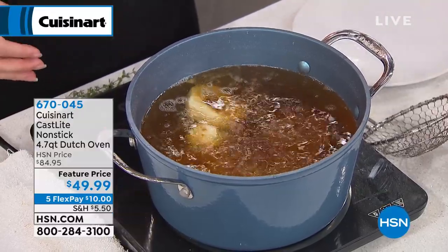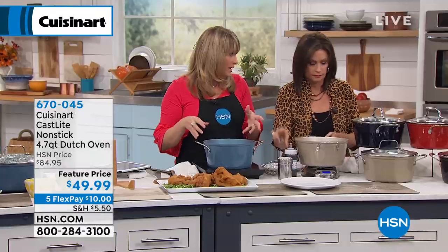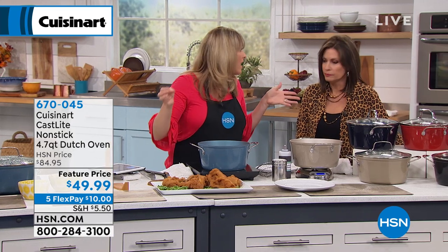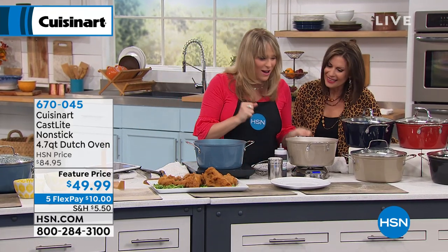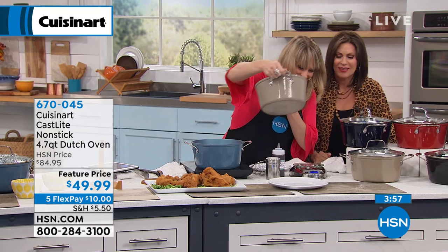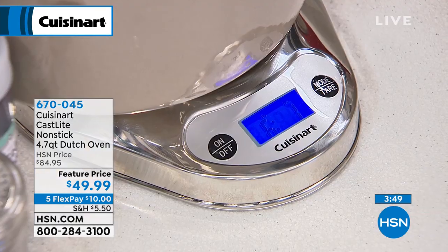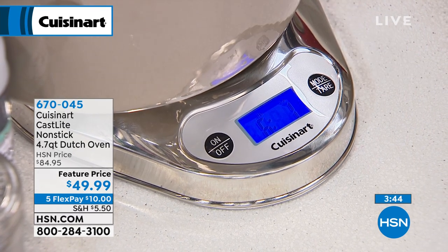The reason we love to deep fry in cast iron is because of the heat retention. When you deep fry in a traditional nonstick or some other metal, the temperature of the oil drops immediately. But with cast iron, because of that heat retention, you're able to go straight from fried chicken to donuts. It works on any stovetop. And those are the colors for you — this red is red hot. Six pounds, one ounce.